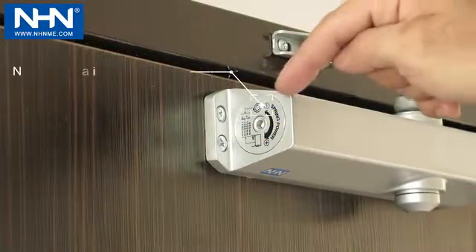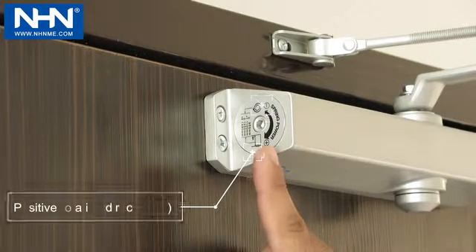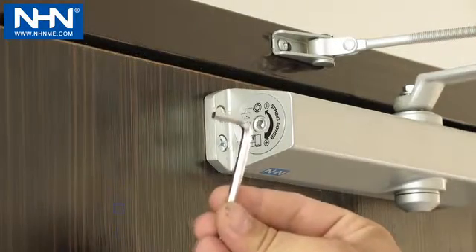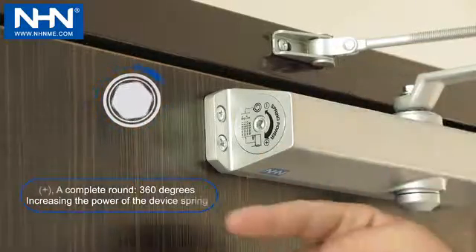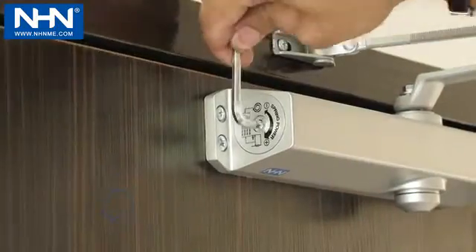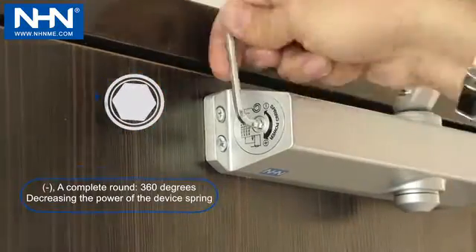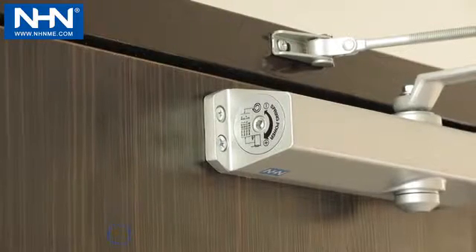The Allen screw for spring force adjustment moves in negative and positive directions. Increase the amount of spring force to the required number of turns in the positive direction according to the display table if necessary. Decrease the amount of spring force to the required number of turns in the negative direction according to the display table if necessary.